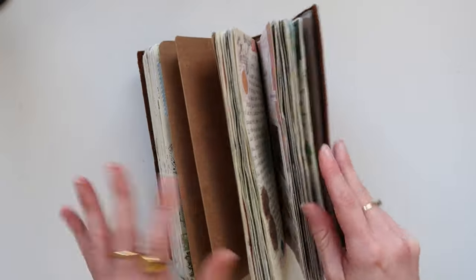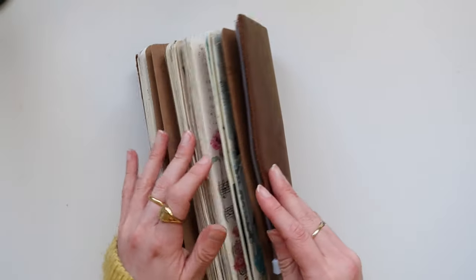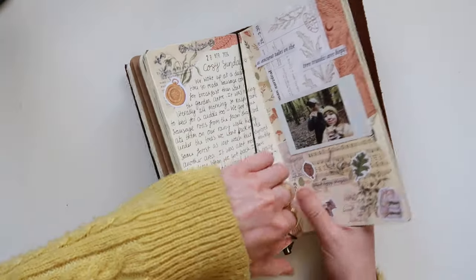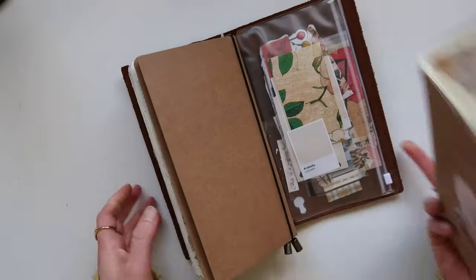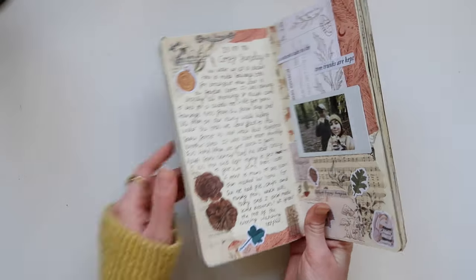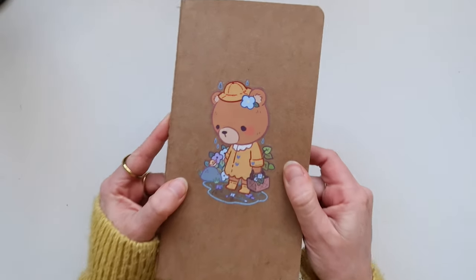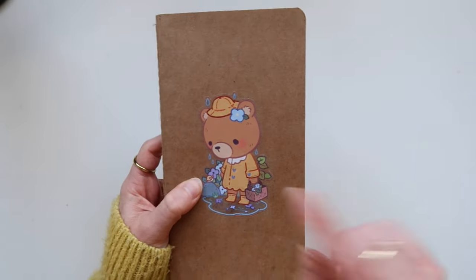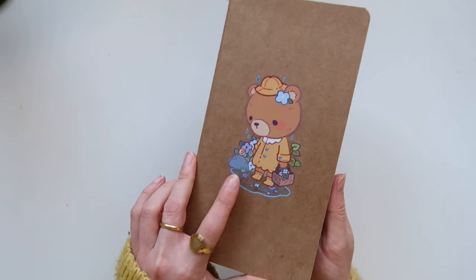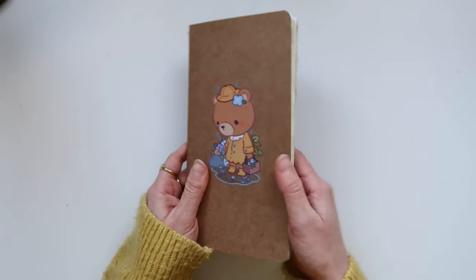I'm going to be using the same leather cover for my next journal and all of those after this flip-through, and then it means I get to decorate a new one. We'll start with the sticker on the front — this is a waterproof vinyl sticker from ThanksU, from one of her previous Patreon rewards.